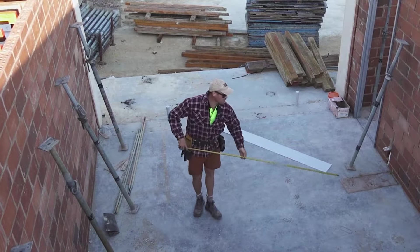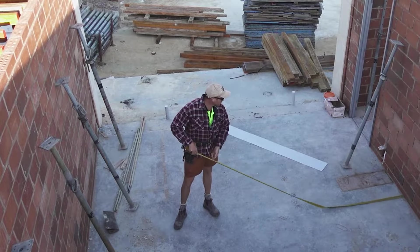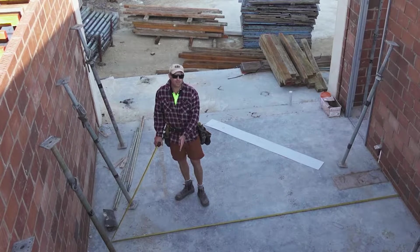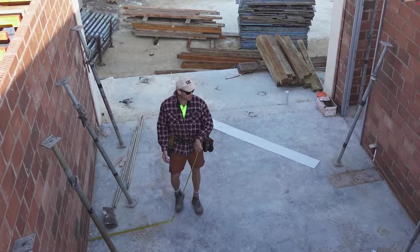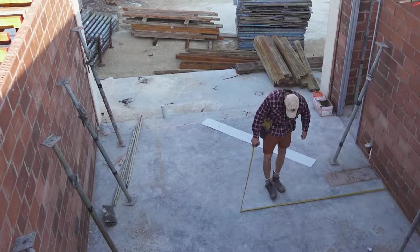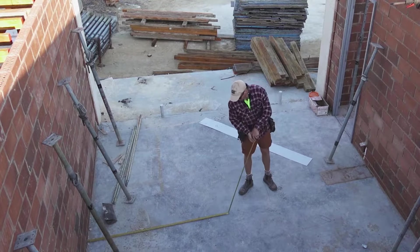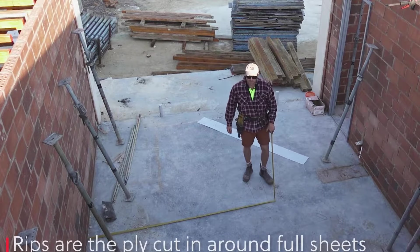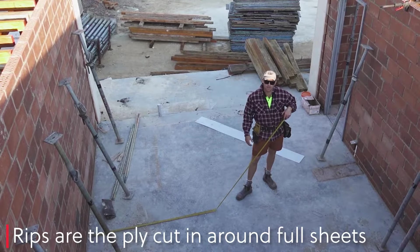First thing I do is check how I'm going to run the sheets, because that determines where my joists are going to land. We've got four 390. The sheets are 18 by 12, so if I go two 18s, three six leaves me an 800 rip — too big. So what I'm going to do is go 18 off one wall, and then off the other wall go 12 and 12, which comes to 2.4, leaving a 190 rip in the middle. If your rips work out to 600 or larger, there's a better way you can lay your sheets.